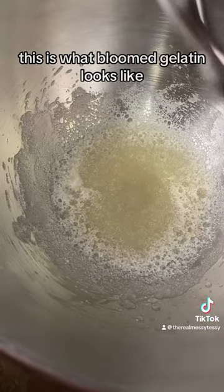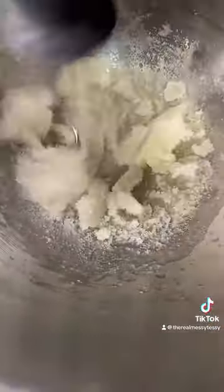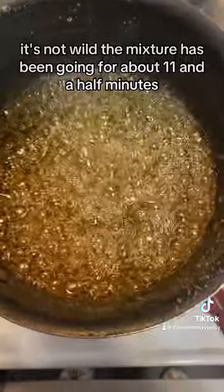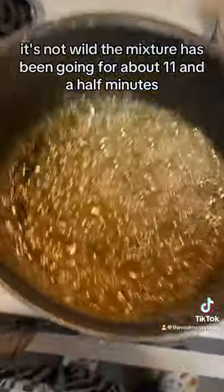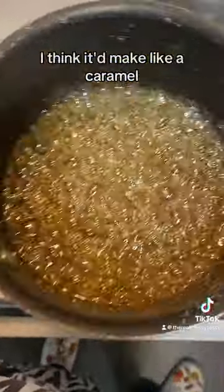This is what bloomed gelatin looks like — I'll show you when I mix it up. Isn't that wild? The mixture has been going for about 11½ minutes. It's not quite brown, but if I let it go, I think it'd make like a caramel.